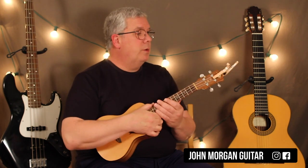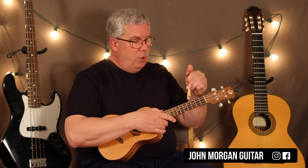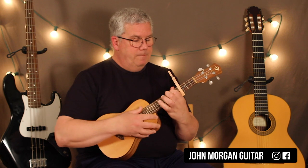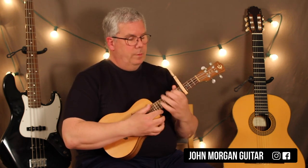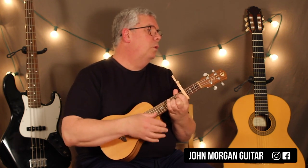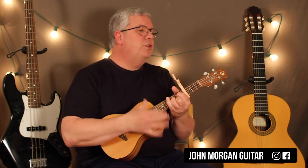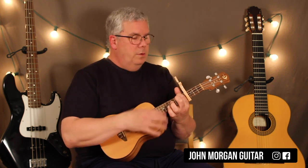Now if you want to be in Dolly's key — if you want to play along with the video — you could use the same chords. Just put the capo at the 4th fret, if you can squeeze it in there, and then it's an A minor. That doesn't sound right — that's quite a shock. Now we're in her key. Sounds too high for me. But if you want to be in her key, that's the easiest way to do it, with the capo.